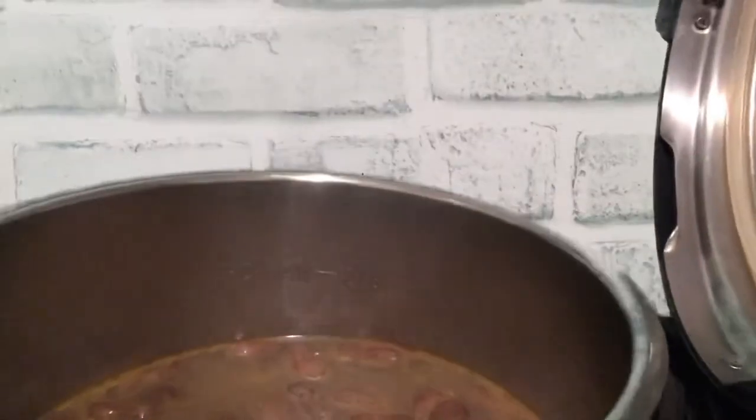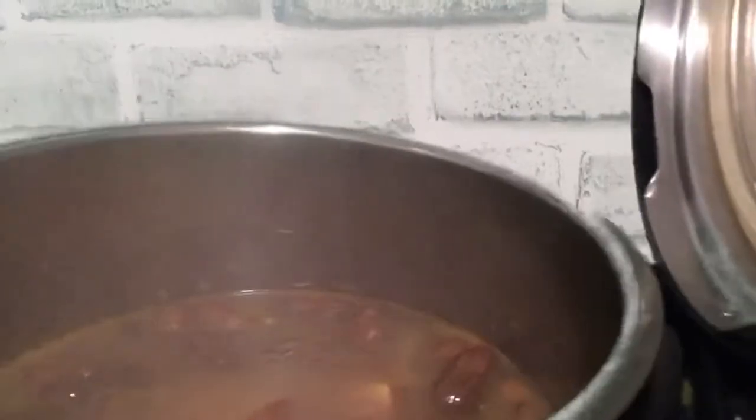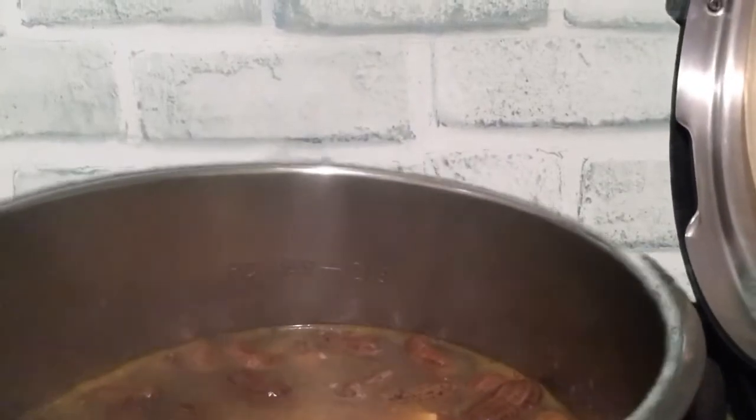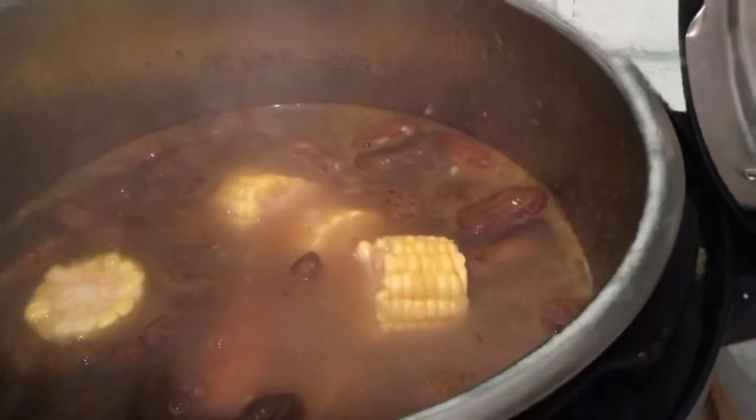Now my peanuts have been cooking for 45 minutes and I'm going to add my potatoes, the sausage, and the corn. I let those cook for five minutes.